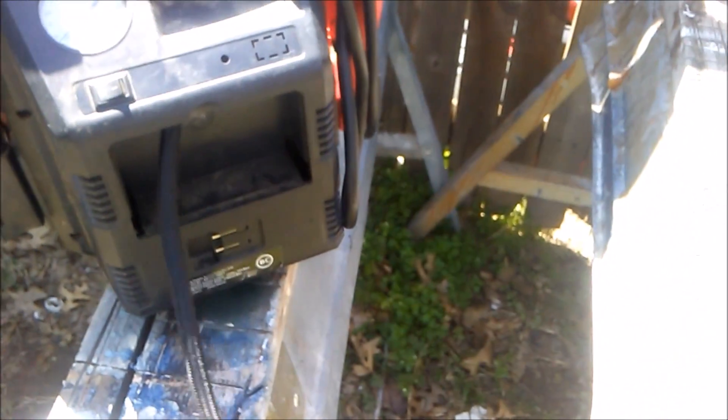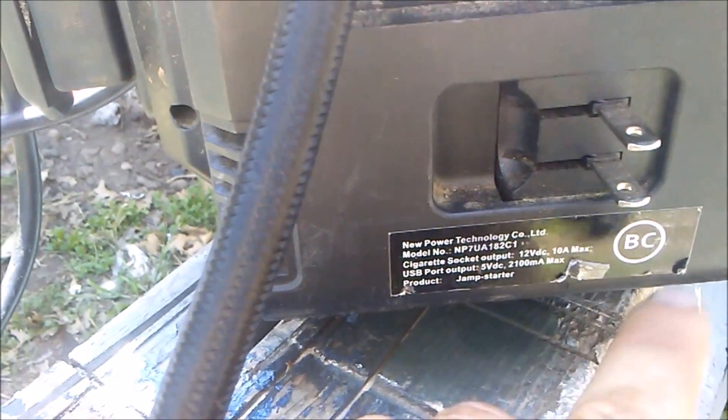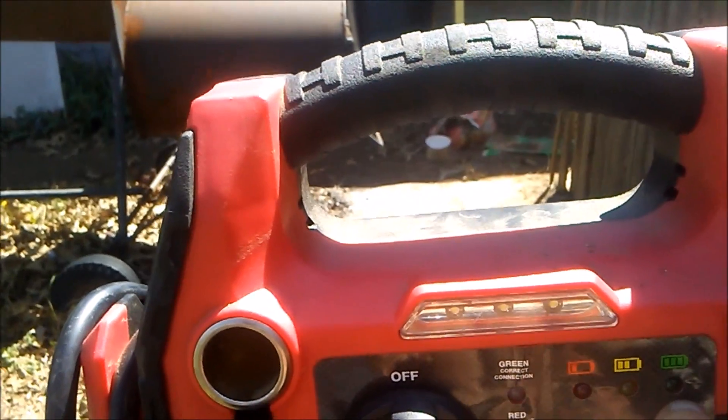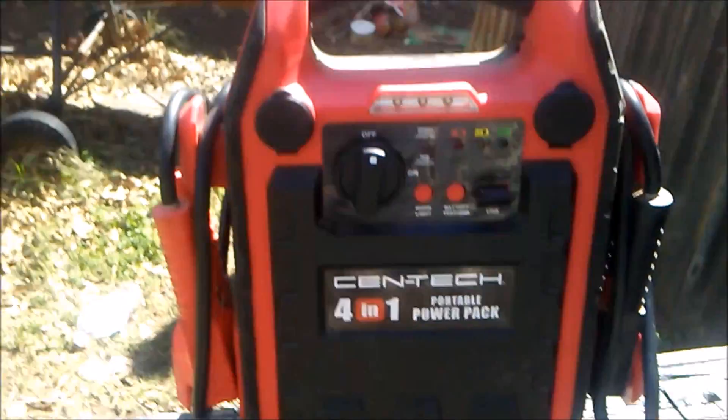It has a rechargeable battery — you just flip this out right here, plug that into any extension cord, and plug the other end into the wall and it will charge up. When it gets fully charged, this green light will come on and stay on, so then you unplug it from the wall.